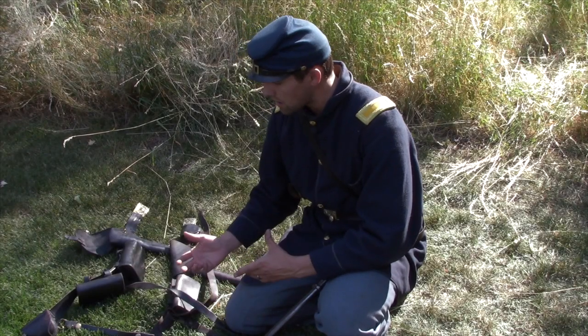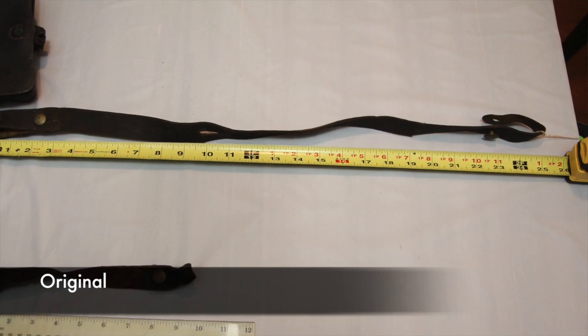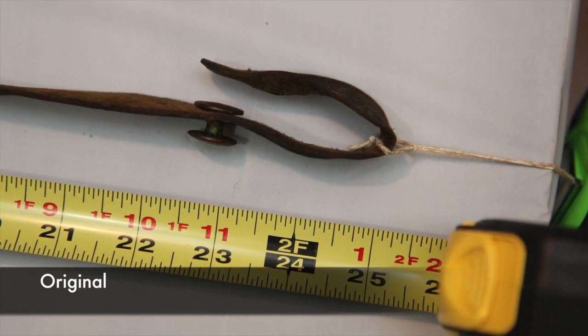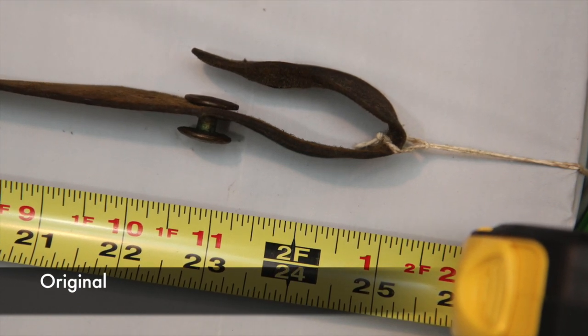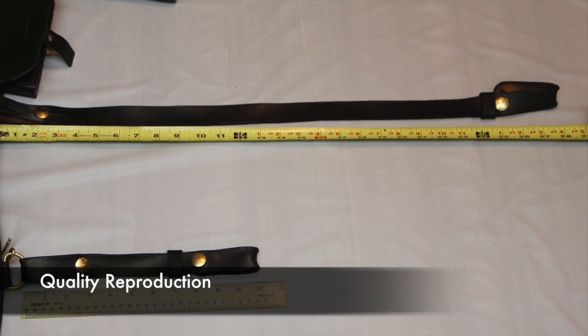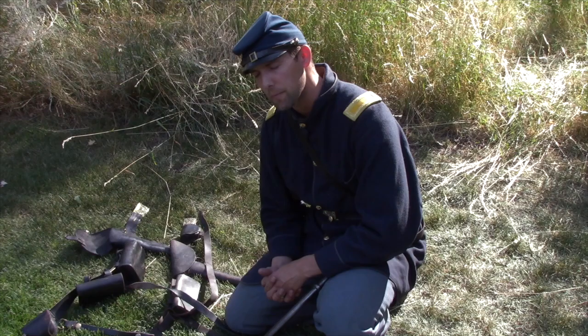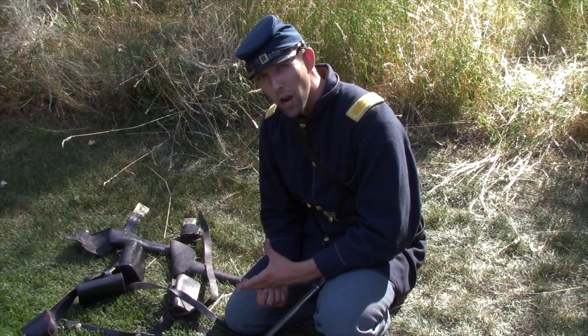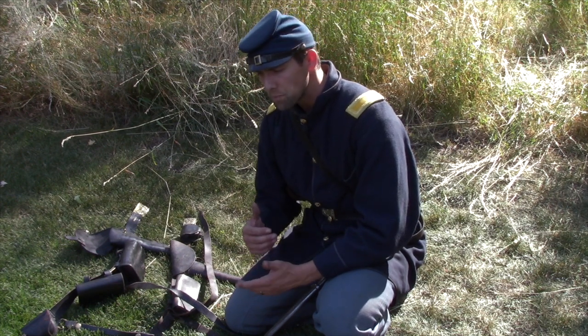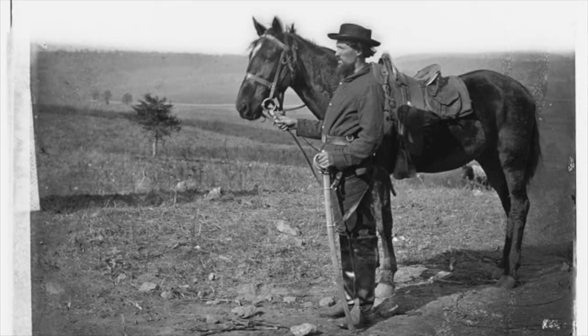Along the same lines, let's talk about the rear strap holding your saber on. From the originals measured, this saber belt is around 24 inches, averaging 24 to 25 inches. The authentic reproductions are right around 27 to 29 inches for that back strap. Mainstream reproductions are anywhere from 29 to 32 inches. So if you want to make it easier to draw a saber and be more authentic, shorten the length of these straps to hike them up a little closer to your body while riding on your horse.